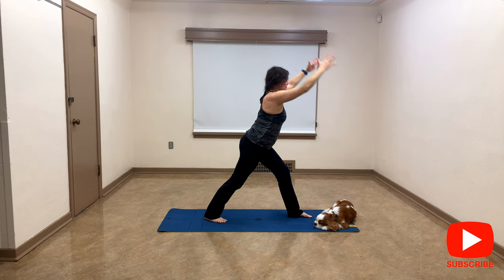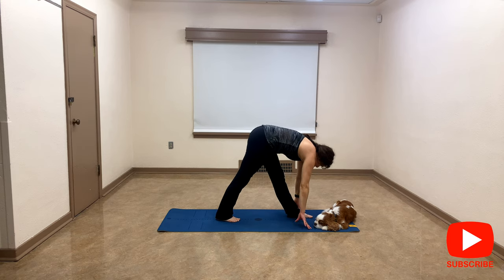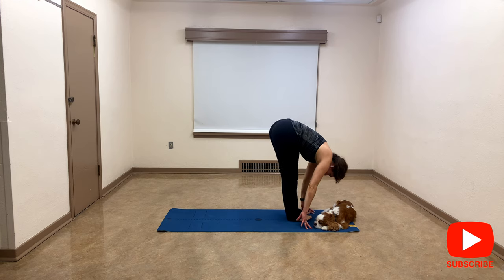Try to bring your hands down on the mat — you can also use blocks. Stretch both legs and draw your stomach closer to your thigh, and look at your right foot. Step forward to forward fold.